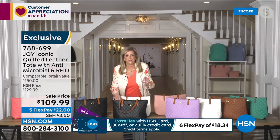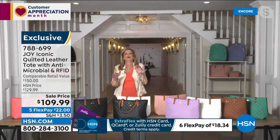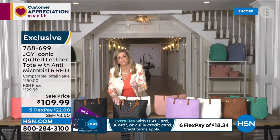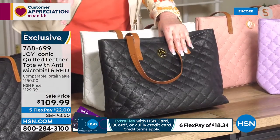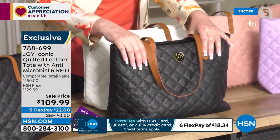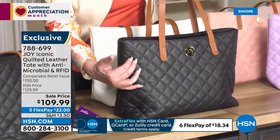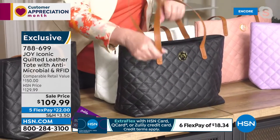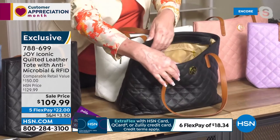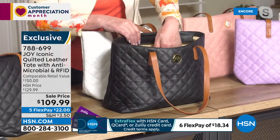Nobody makes a tote bag like Joy Mangano. We're excited to have this tonight — a treat for you, or maybe a last-minute treat for Mom for Mother's Day. This is true luxury, genuine luxe quilted leather. The minute you touch this, it just melts in your hand. This is a tote bag that's going to carry everything. It's fully lined with RFID technology so people aren't going to be able to steal your information or credit card details.